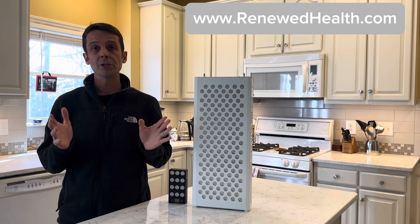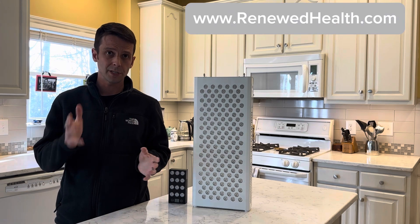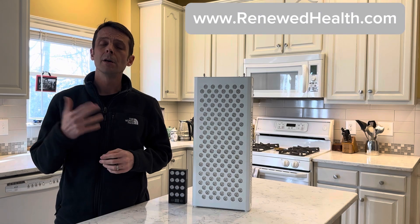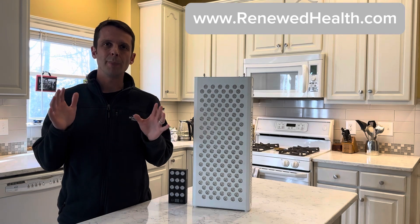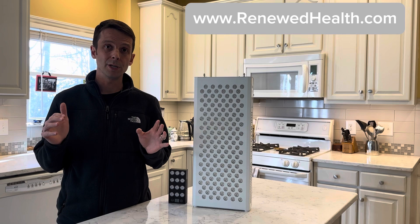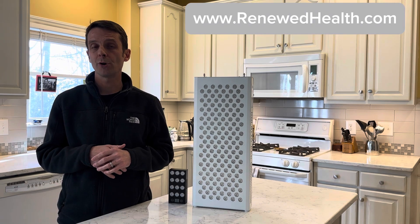I really appreciate you tuning in. Be sure to hit like and check us out continually. Feel free to call me if you've got any questions — that's probably something pretty different than a lot of these online influencers. Mito Red Light has come out with what I think is my favorite light yet to hit the market. It is called the Mito Pro X.